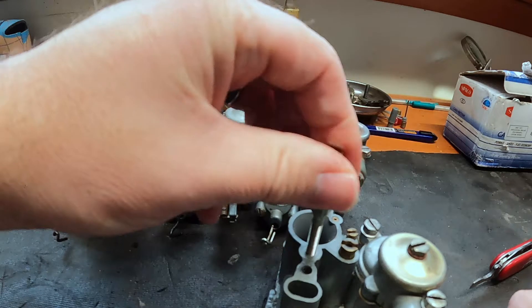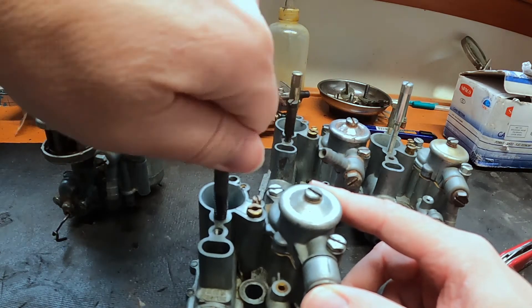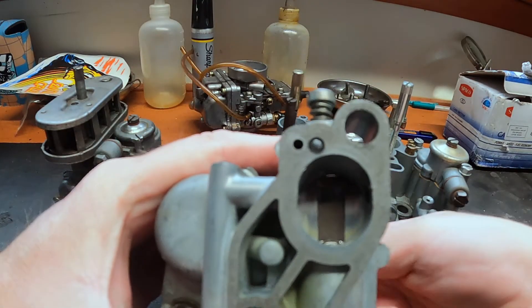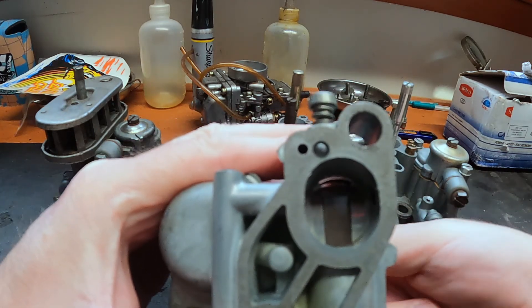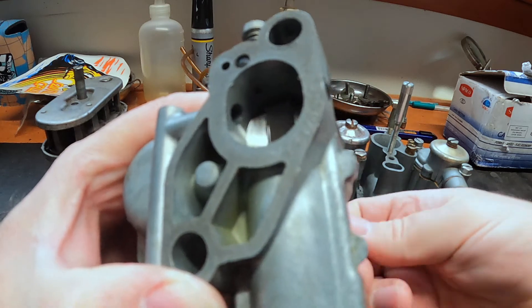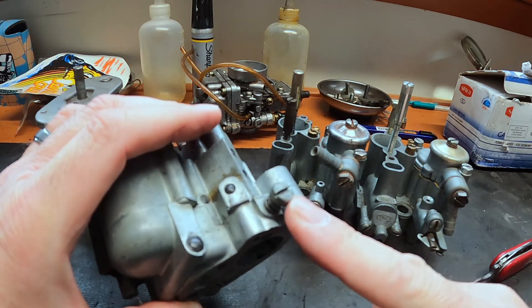This screw here is your idle speed — as you turn it in or out, you can see it opening up the throttle blade. That's adjusting your idle speed. And then this is your idle richness — the air-fuel adjustment for idle.